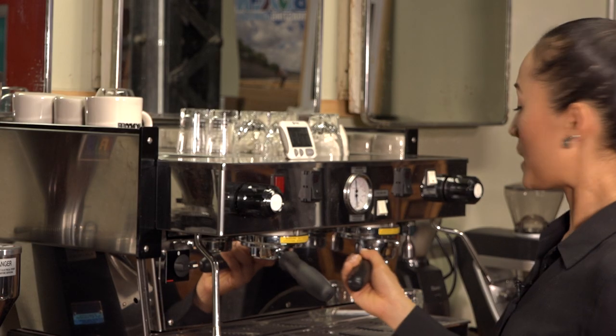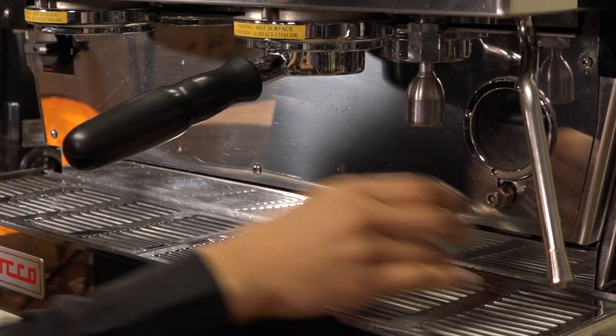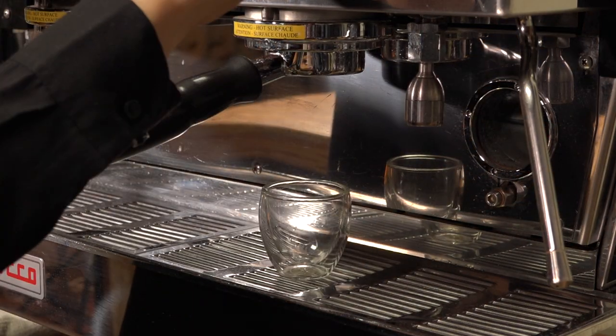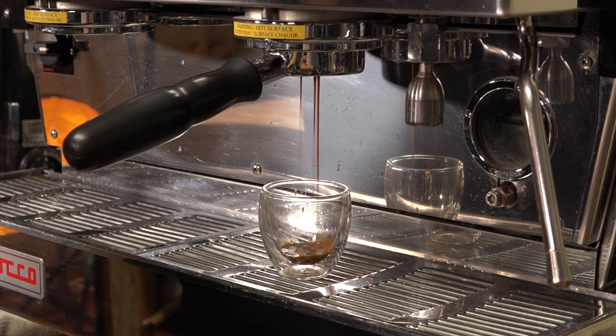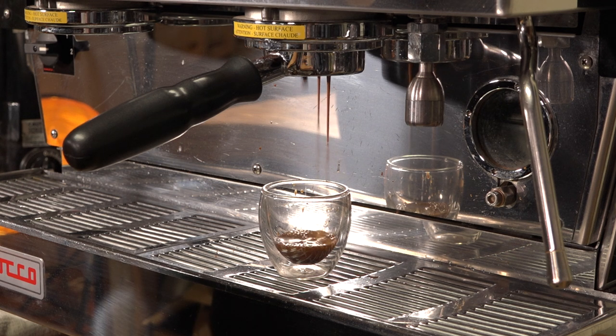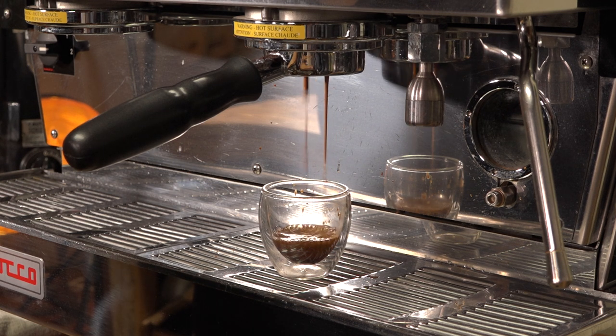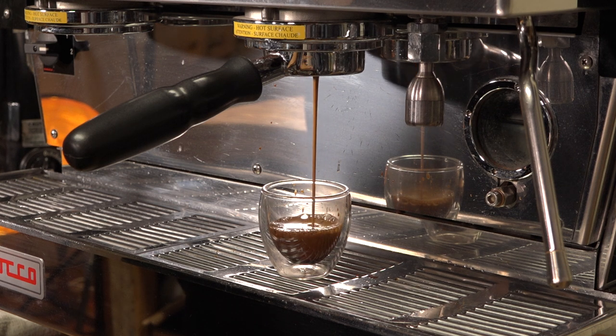Now put the portafilter back into the group head and tighten. Place your serving cup underneath the portafilter and extract a shot. Water follows the path of least resistance and along the way it's pulling flavors out of the grounds. A steady even flow will ensure a balanced brew. Extraction can take anywhere from 25 to 30 seconds.